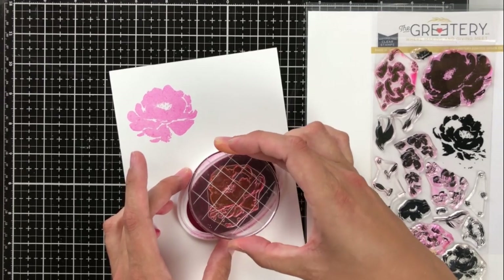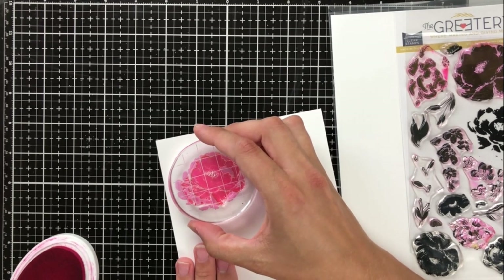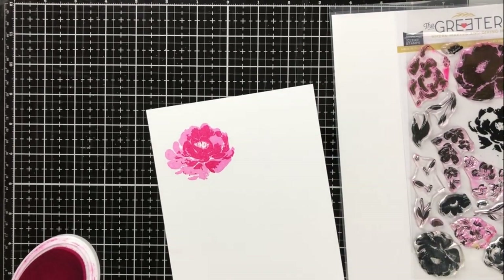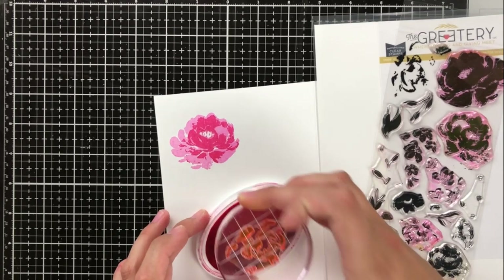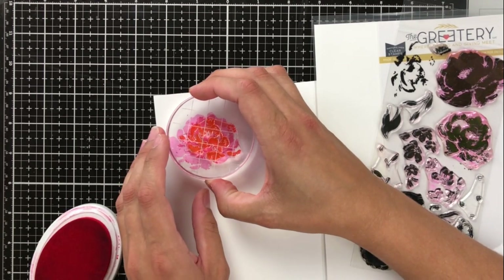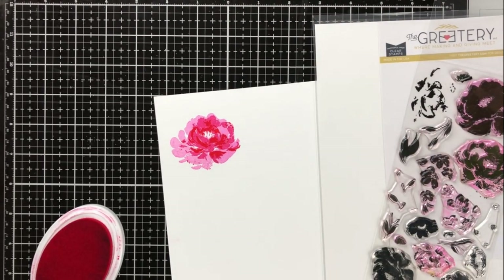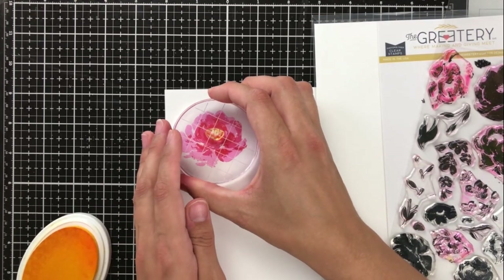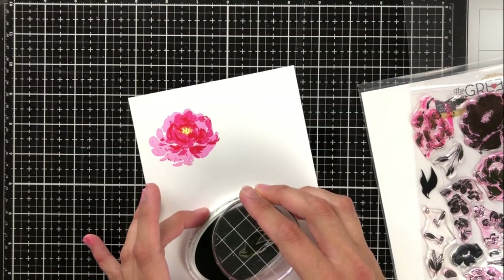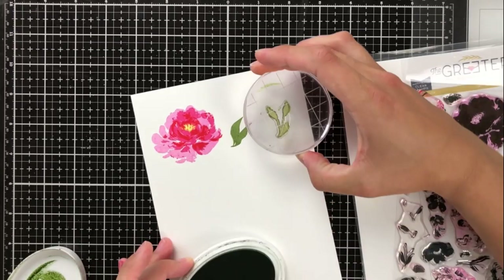Now I'm going to show you the images that come in the Fleur Impression set from The Greetery. I'm going to stamp all the layers and put a little music on so you can see all of the layers I used. I don't have the dies for this set — I wish I had bought them but they were sold out — so I did have to fussy cut all of these images out. It actually wasn't that big of a problem; sometimes I have problems with fussy cutting but I was okay this time.